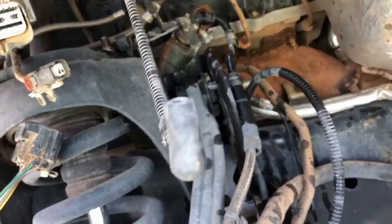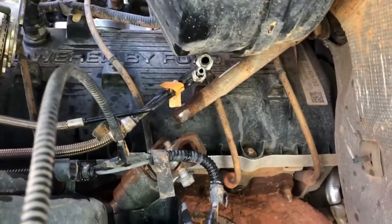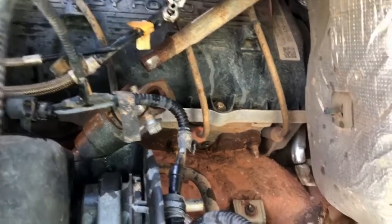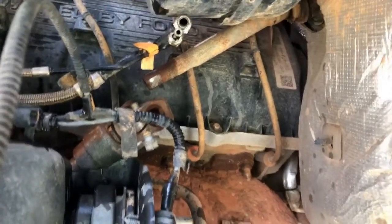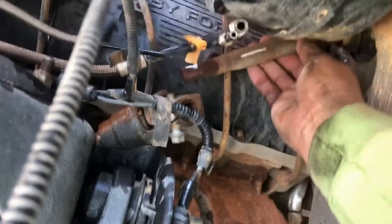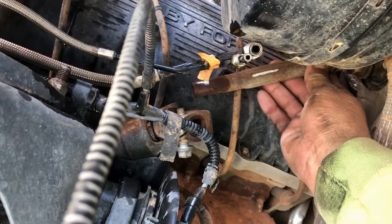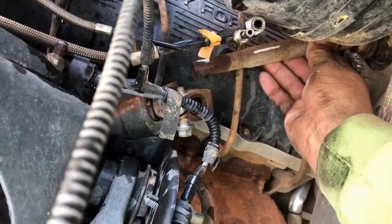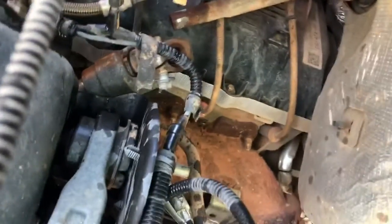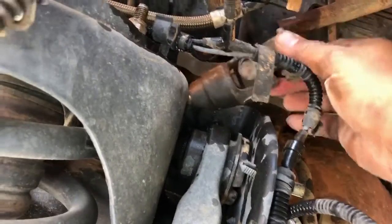I also disconnected the steering off of the rack and pinion where it comes up to the steering shaft. To make sure we didn't mess this up, I went ahead and put a mark on the steering to get it lined up again the same way when it goes back together — I marked it on both sides.